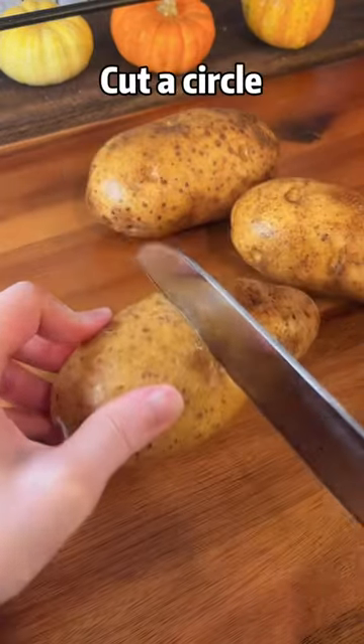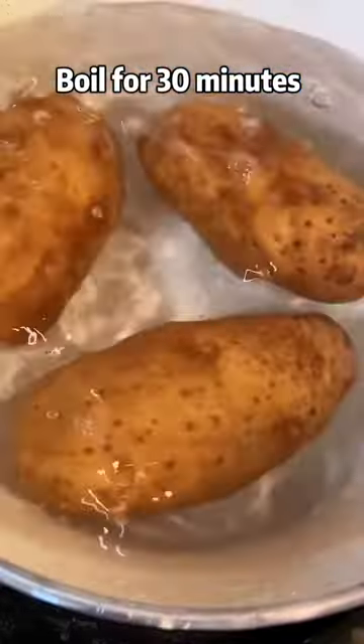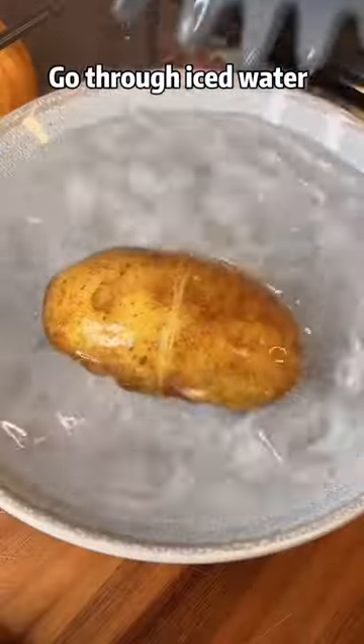Two potatoes — cut into circles, then boil for 30 minutes until tender and soft. Go through iced water.